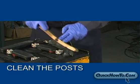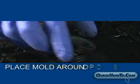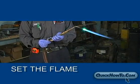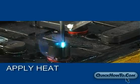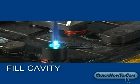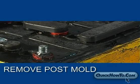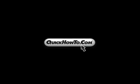Let's review. Clean the posts. Remove the vent caps. Place the mold around the post. Set the flame. Apply heat to the post cavity. Fill the cavity. Remove the post mold. You've just rebuilt a new post. For more videos in our material handling series, visit quickhowto.com.